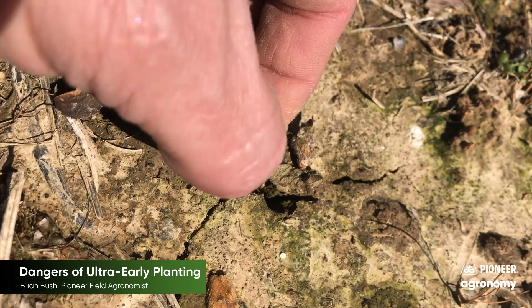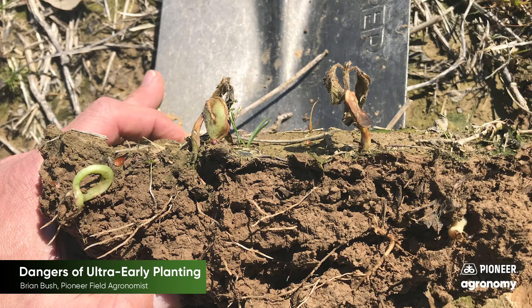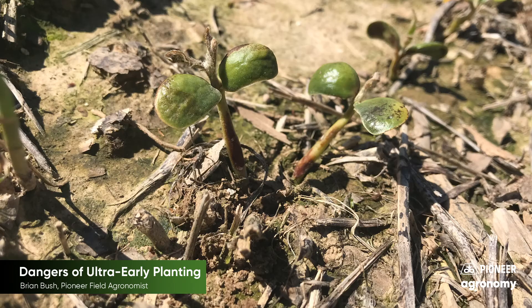But remember, even if the unifoliate leaves were killed, there were additional growing points at the base of each leaf, including the cotyledons. So these plants could survive and produce good yielding plants if the cotyledons are okay.